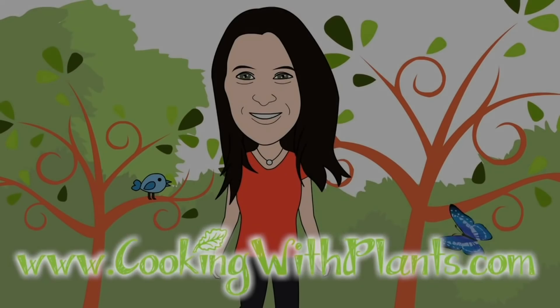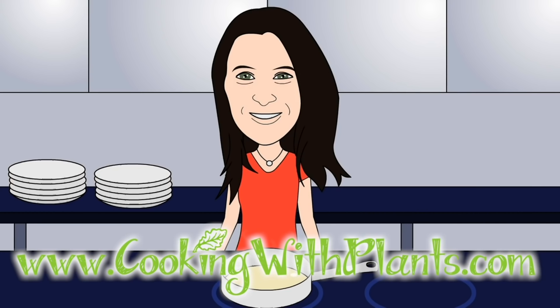Cooking with Plants — vegan made easy. Hi everyone, it's Anya from Cooking with Plants, and today I'm making a special Thanksgiving recipe for all of my American friends.